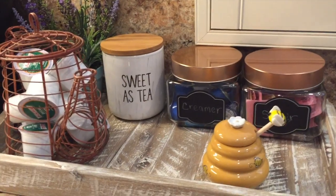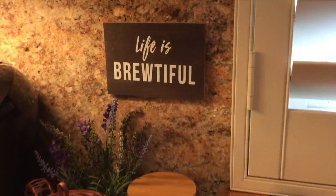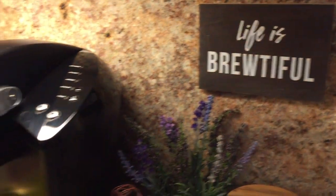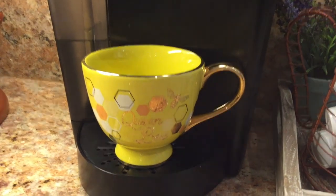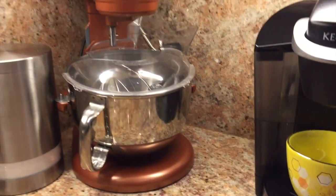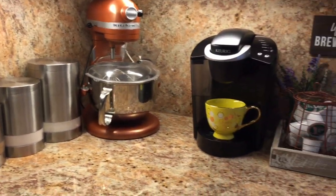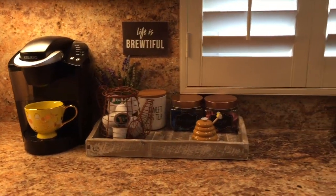I hope you enjoy this little coffee and tea station video. It's really simple to make and doesn't take up a lot of space. I added a little flower in the back just for color, and my cute cup goes well with my decor, my copper mixer, and everything else. I really like the space, and I hope you enjoyed this video. Stay busy being fabulous!